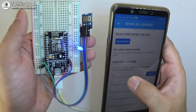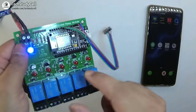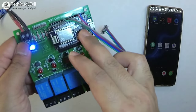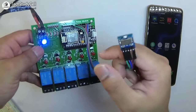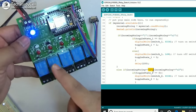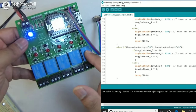Now we will quickly build a circuit where you can control multiple relays with this Bluetooth module. We will control 5 relays with this Bluetooth module and this ESP8266. The 5 relays are connected with pins D1, D2, D5, D6, and D7 of the ESP8266, and I have connected the Bluetooth module with the ESP8266 as per the circuit diagram shown. As per the sketch, if I press 1 relay 1 will turn on, press 2 relay 2 will turn on, press 3 relay 3 will turn on, press 4 relay 4 will turn on, and press 5 relay 5 will turn on.